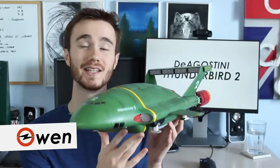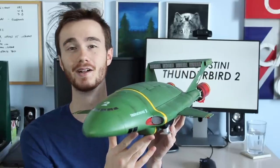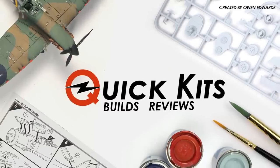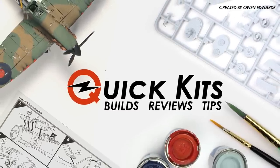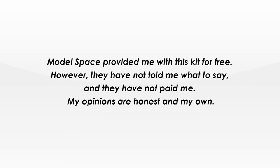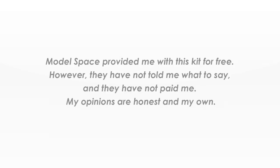Hey, Owen here, and today I'm going to be building, weathering and reviewing this 1/144th scale D'Agostini Thunderbird 2 kit. Model Space provided me with this kit for free, however they have not paid me or told me what to say.